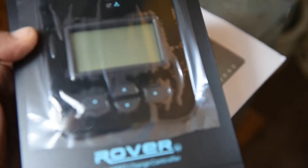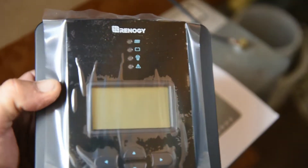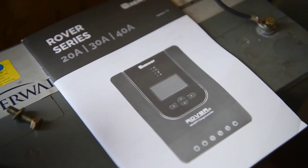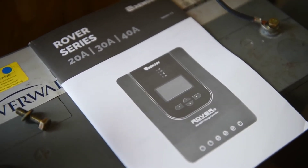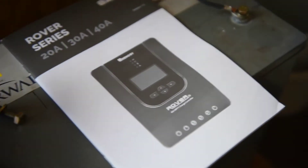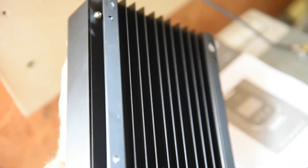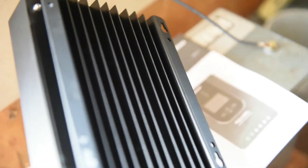This is how your charge controller is going to come out of the box. Nice manual — I've already glanced through it, did some reading. Excellent manual, excellent product. There's a huge heat sink on the back that helps dissipate heat.